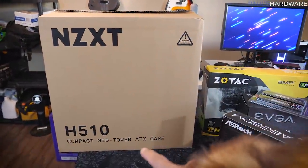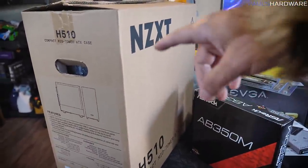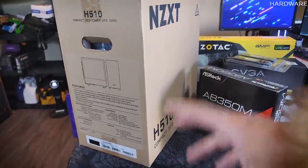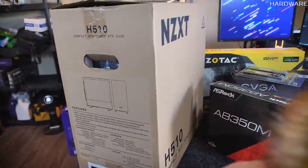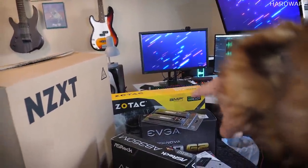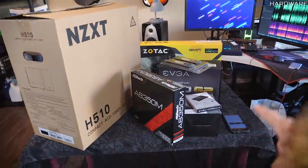We're putting all this into the NZXT H510. Joe's a simple guy — he just wants good airflow and everything to fit. It does have a tempered glass side panel, which is nice so we can show off the one LED the Zotac GPU has. Anyway, that's the full build.